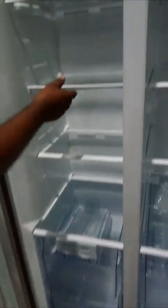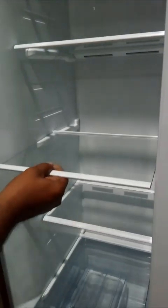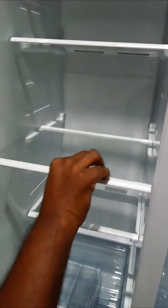If the tray is coming out, that means it is not placed properly. You need to check — make the face upside down and fix it. It will not come out.